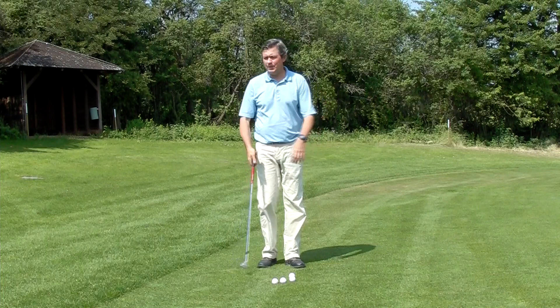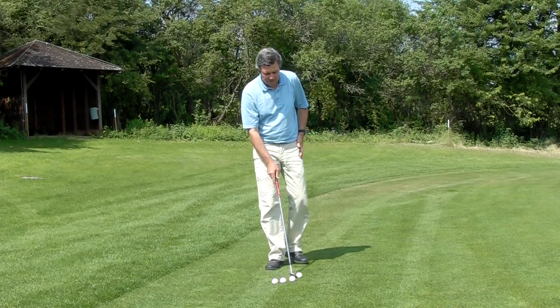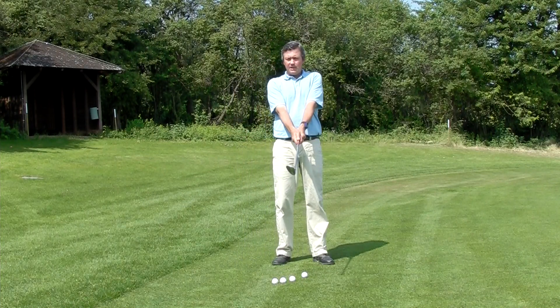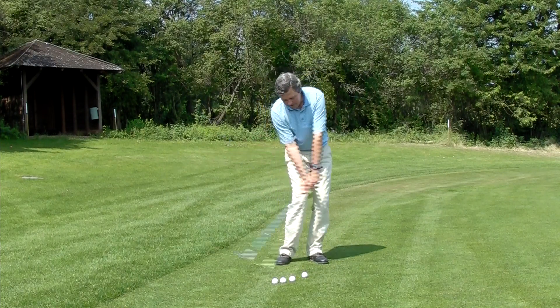So what I'm going to do here is take my lob wedge and open the club face a little bit. As we said in our earlier videos, we're never going to play the ball to the left of middle. With the lob wedge, all we need to do is open the club face. I can open the club face 30 to 40 degrees, like you do in a sand bunker.